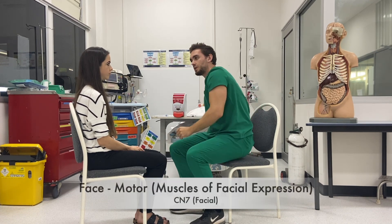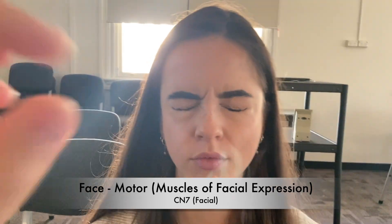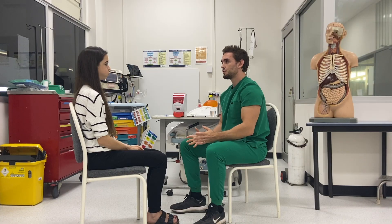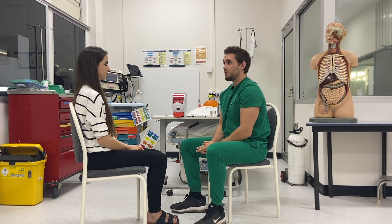We're just going to do some facial expressions now. Can you raise your eyebrows up? Close your eyes tight — don't let me open them. Open your eyes. Show me your teeth. And puff your cheeks out and don't let me deflate them. Good. So there's no drooping or asymmetry in any of those movements. For completeness, I could offer the jaw jerk and corneal reflexes here.